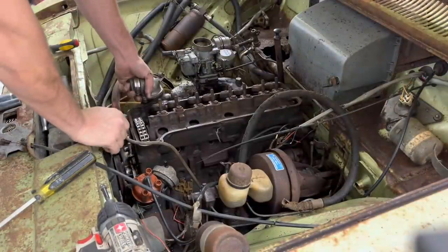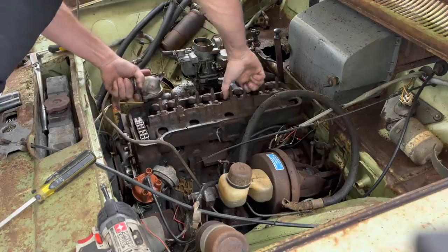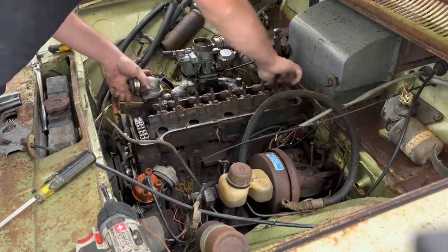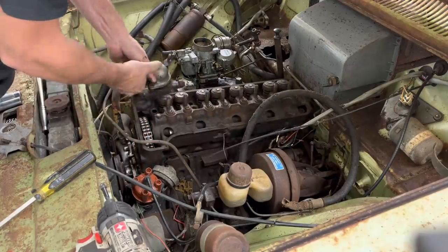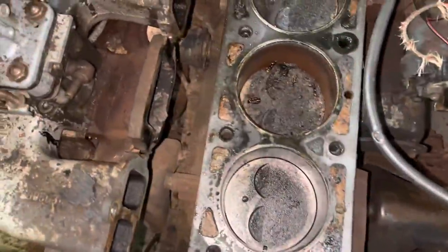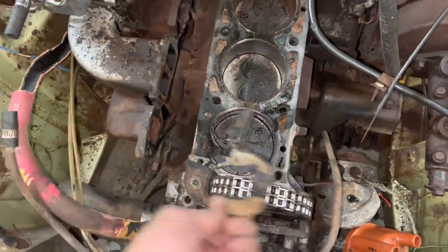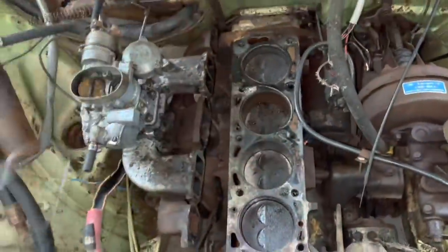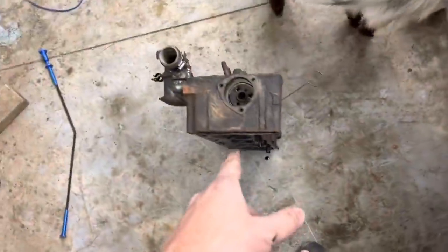Let's see how stuck this head is to the block. That's really surprised me — it isn't more stuck. Can we get this off here? Of course it's cast iron — it's like a bazillion pounds. That's surprising. It only looks like the third cylinder back is the one that is rusted up real bad right here. So it must be other stuff like all them lifters being stuck and that cam being stuck that was really holding it.